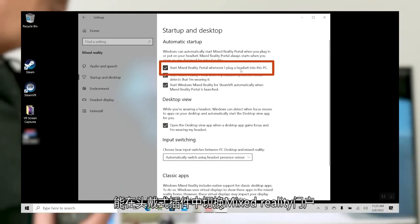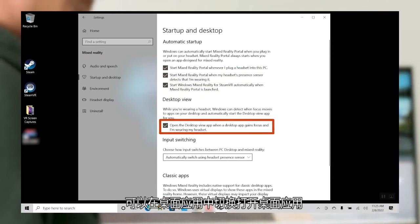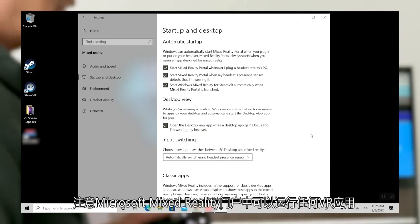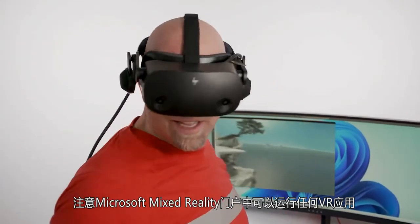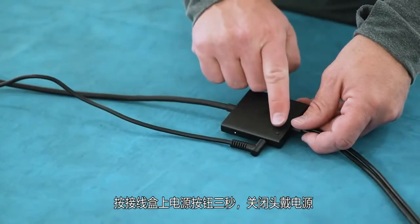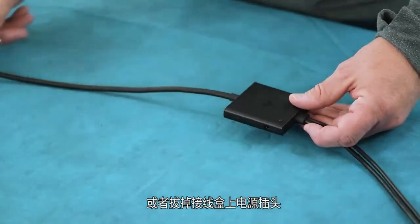You can adjust other settings as well, giving you control by customizing the Windows Mixed Reality startup experience. You have the ability to toggle to start Mixed Reality Portal on head-mounted display plug-in, toggle to start MRP when presence is detected, and toggle Open Desktop App on Desktop App Focus. Launching applications can be done in the Microsoft Mixed Reality Portal or through SteamVR. Note that the Microsoft Mixed Reality Portal is required to run any VR application, and if you want to access games through Steam, both need to be open. You can power the headset down by pushing the power button on the junction box for three seconds, or unplugging the power adapter from the junction box.